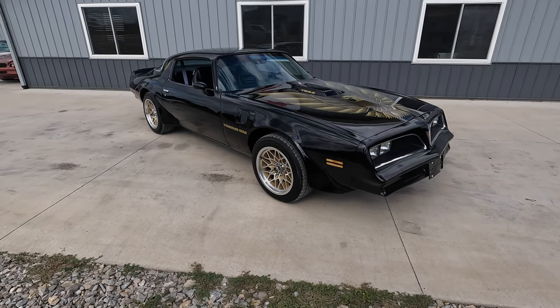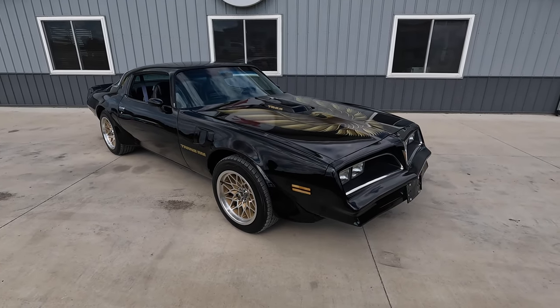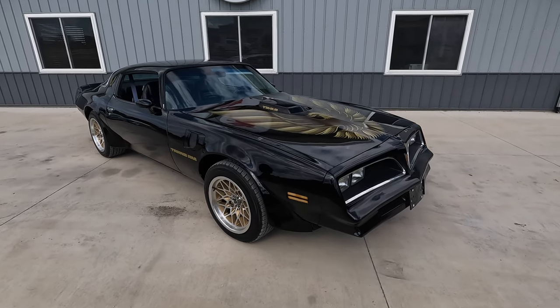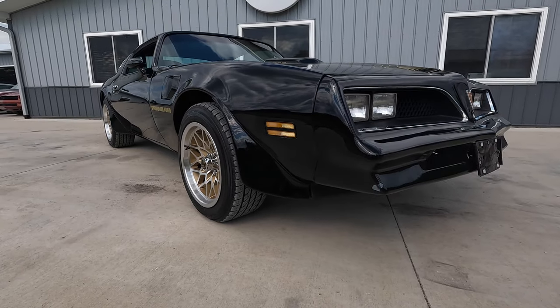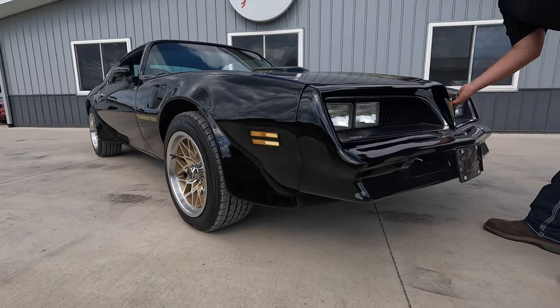It comes with a factory build sheet as well, and it is an original black car with black interior. So many have been painted black after the Smokey and the Bandit series, but this is a genuine black car. It is straight as a string up and down the side — really nice driver quality, local car show quality car.